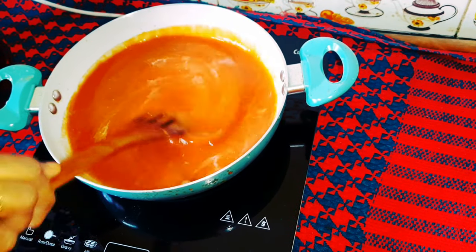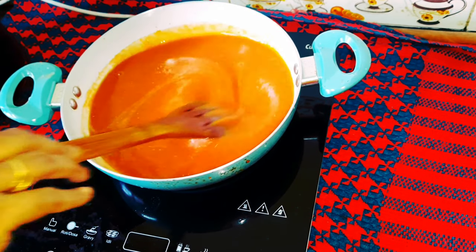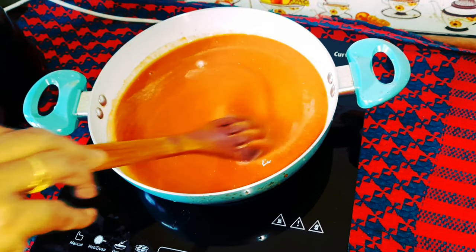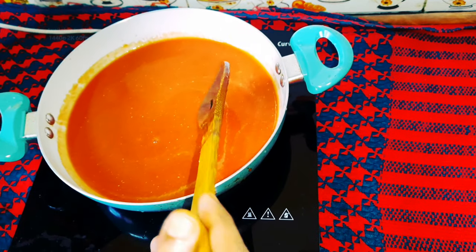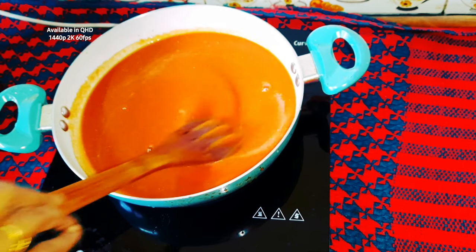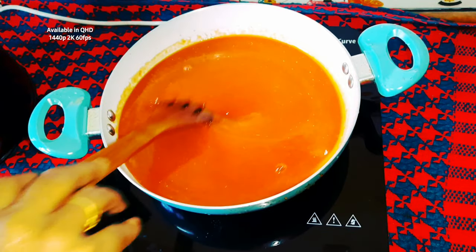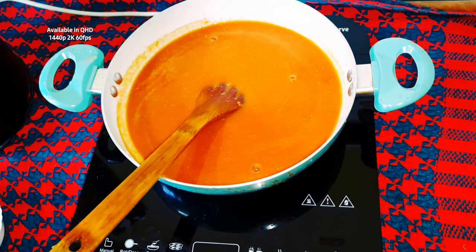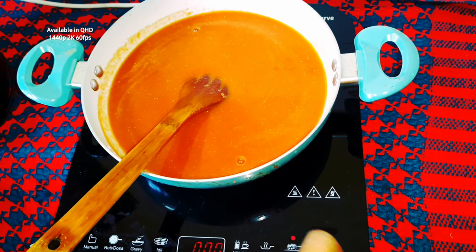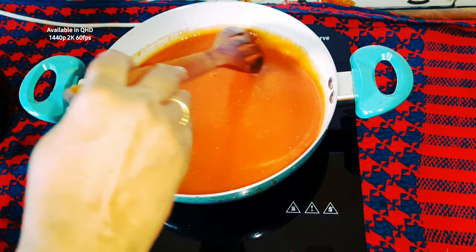If you want to make the sauce, put it in the sauce. We are going to cut off the arm — we will cut it off and cut it off.